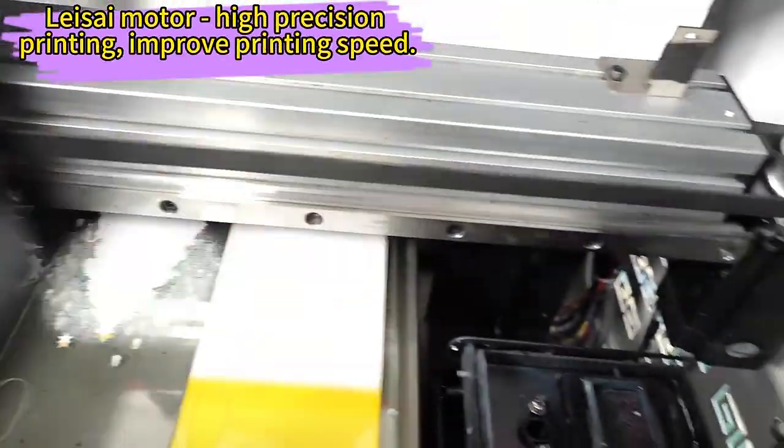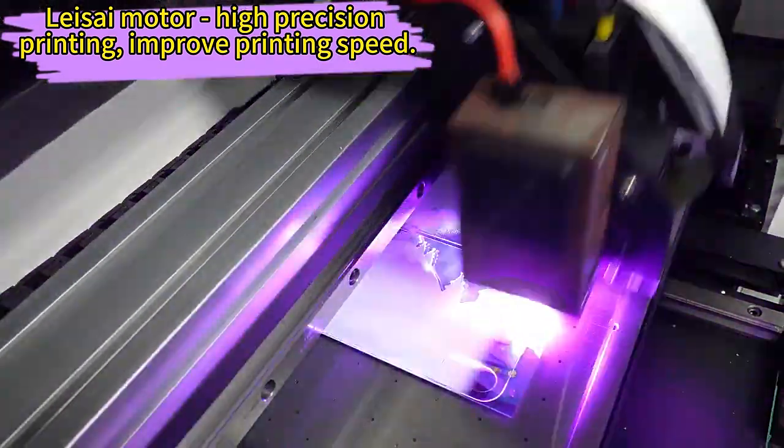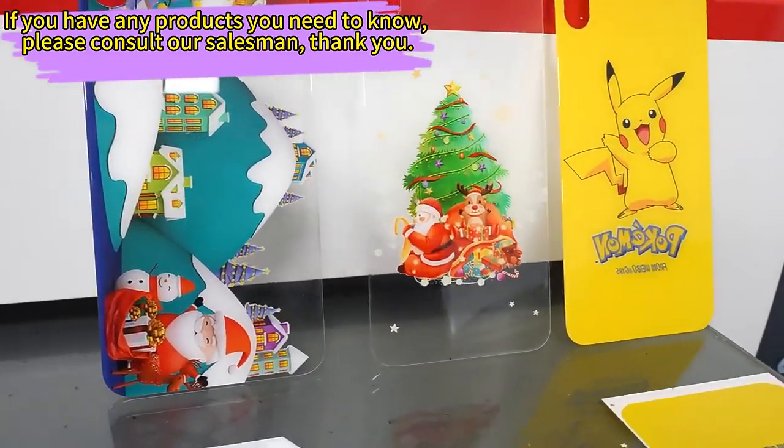Don't miss out on this incredible opportunity to own a professional-grade printer. Take advantage of our limited-time coupons for even greater savings. Upgrade your printing game today with Aerosmart.